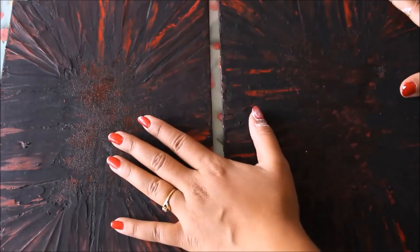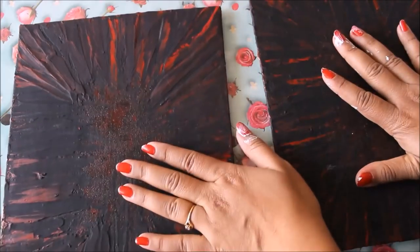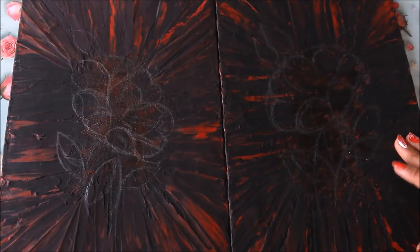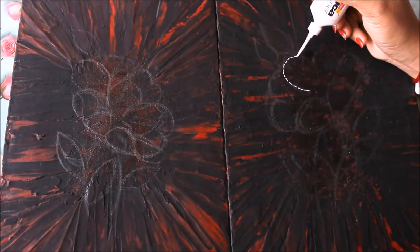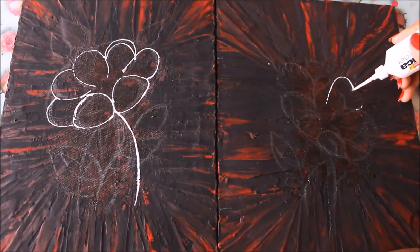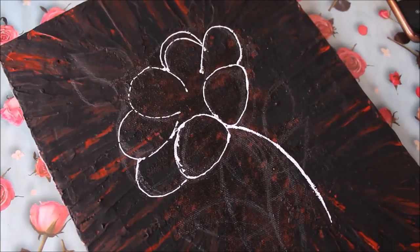Our cones are ready, so let's do some drawing on the base. Using a pencil, I have drawn two flowers. Do use the reference image from my website, www.creativearthome.com, to make the flowers yourself. Since the flowers are not very visible, I'm going to use a white 3D cone liner and do the lining from where I want to make the flower — this is my first flower and this is going to be my second flower.